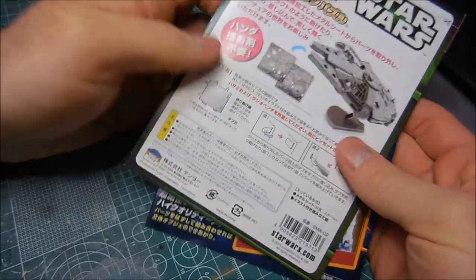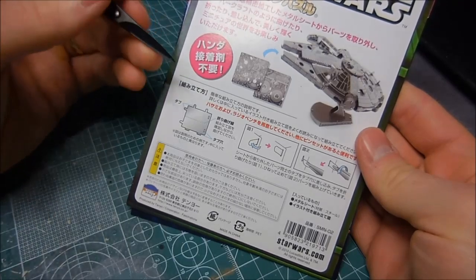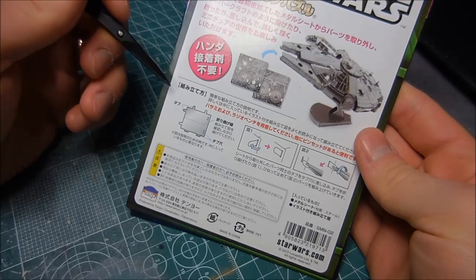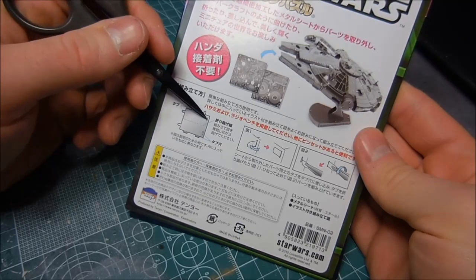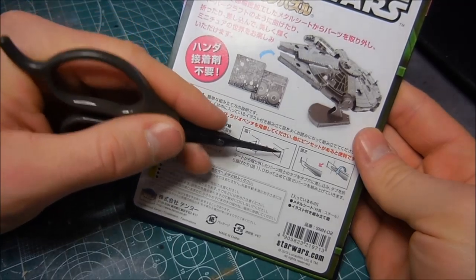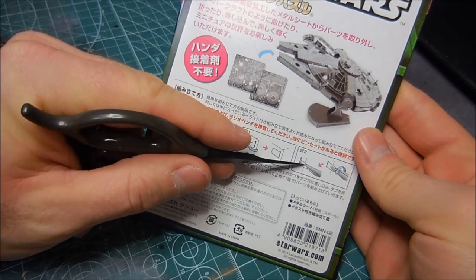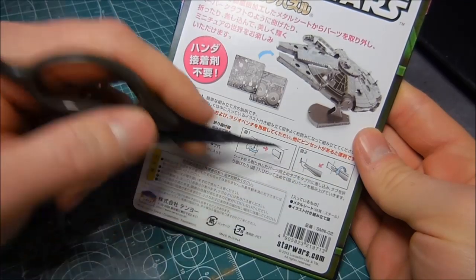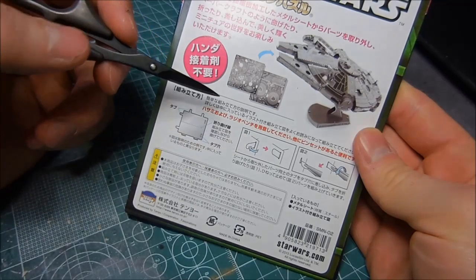It gives you instructions on how to build these things. I've never done any of these before, but they all just kind of fit together somehow — I assume there are instructions inside, otherwise I'd be quite lost. You've got these tabs and slots, so basically you just grab some tweezers and twist and bend them to make sure they fit together properly.